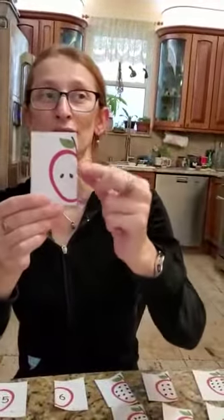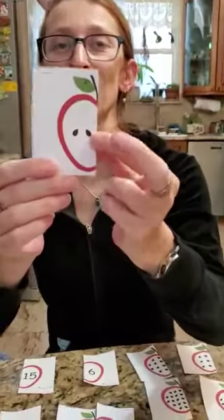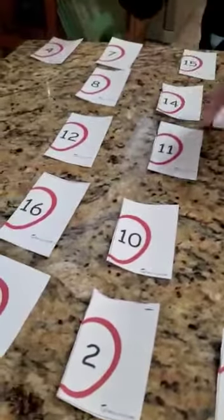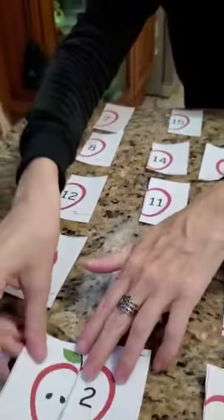Then you or whoever you're playing with is going to take a different apple. Let's count the seeds in this one: one, two — two seeds are in this one. Now let's go searching for number two. Where is my number two? There it is! We're going to put the two seeds next to the number two, and it is another perfect match!